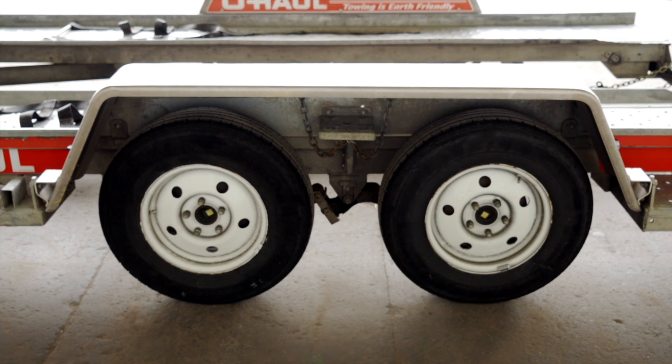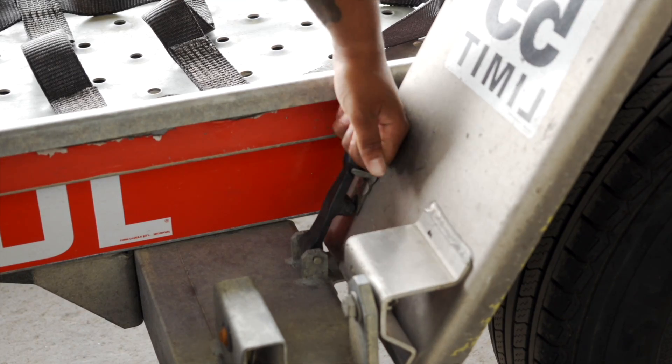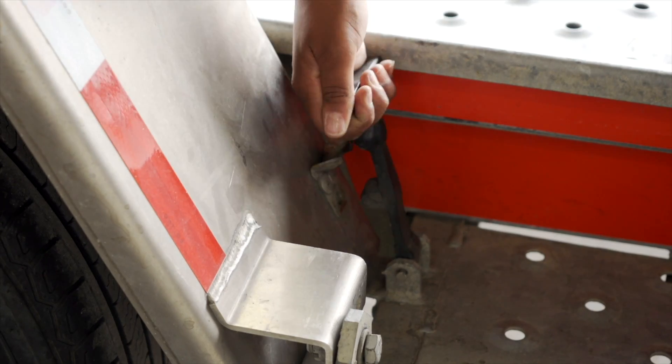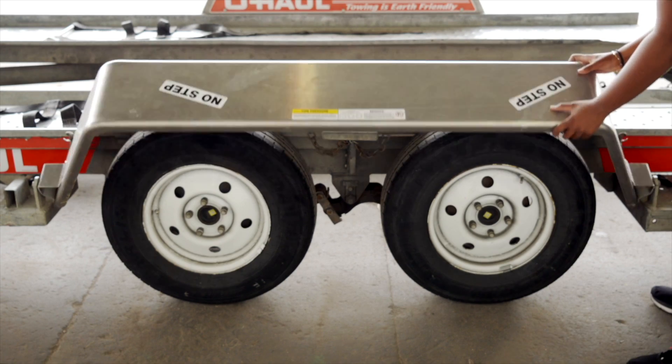Next, lower the driver's side fender. Release the two latches, one located in the front and the other located at the rear. Now rotate the fender down.